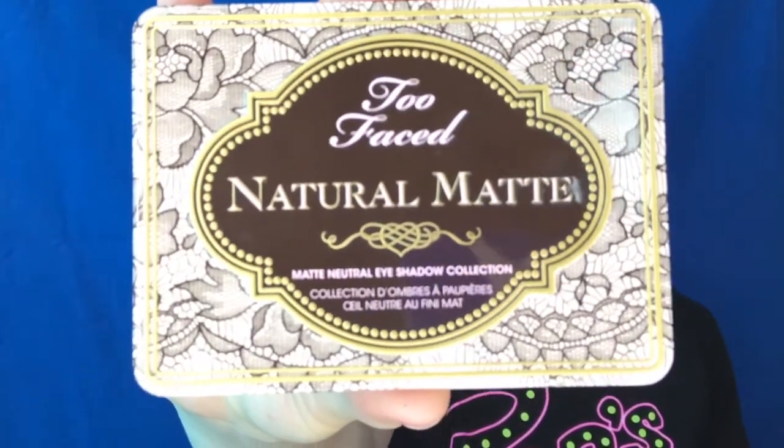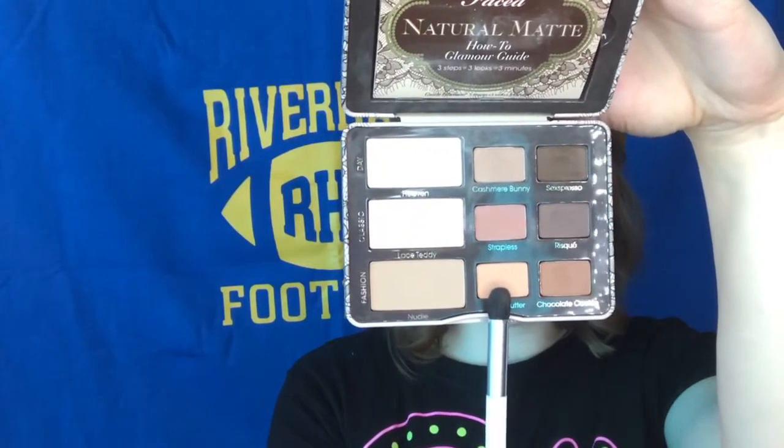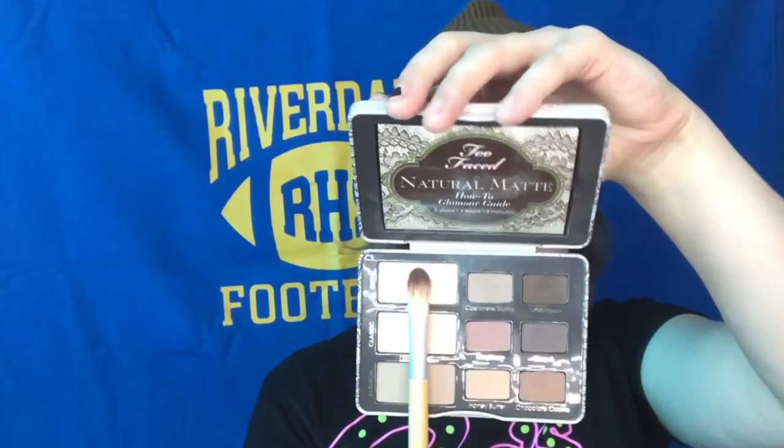This Too Faced palette is so fun — natural colors, perfect for a Betty look because her makeup just enhances her features. Nothing crazy, no smoky eye or anything like that. I'm going to take a medium brown color, take a blending brush, and rub that back and forth on the crease of my eye. She has what I like to call the Audrey Hepburn eye — a deeper crease set into the eye. I don't have that naturally, so I almost have to fake a deep crease by loading on color to build it up.